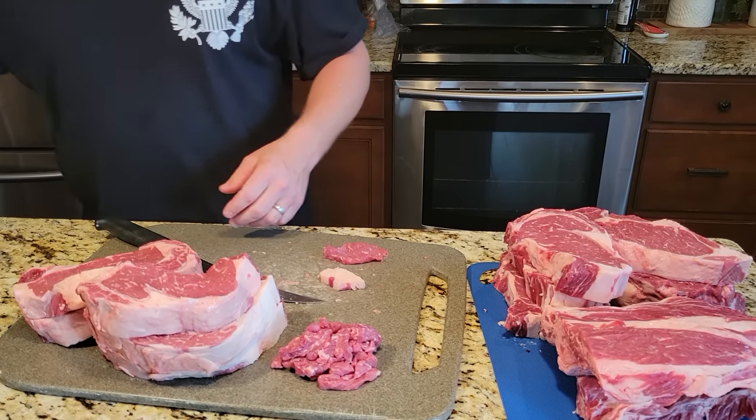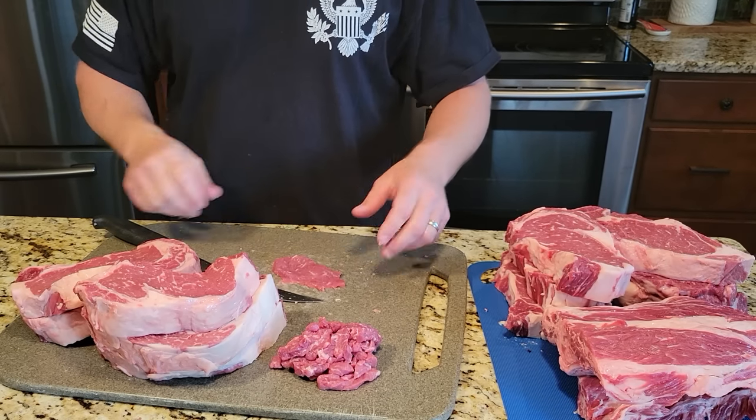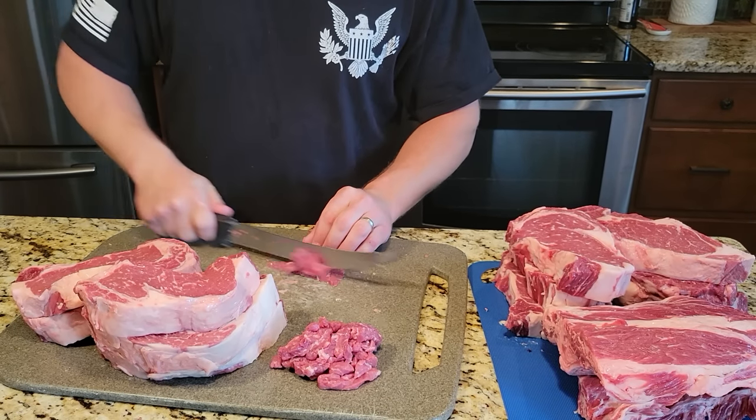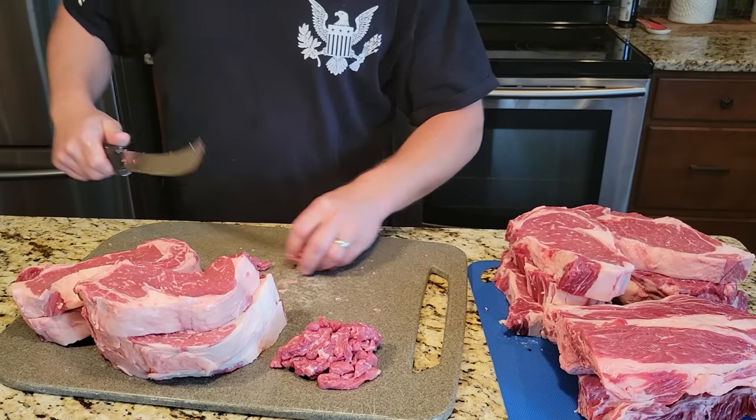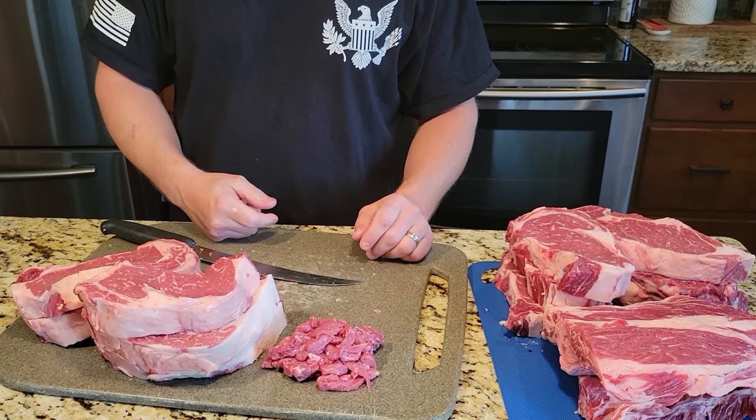Anyways, like I said it's my first video. Hopefully I can make some more here and get you guys set up to learn how to cut pretty much everything. Thanks for watching, hopefully this helped you out — subscribe, like, share. Thanks a lot, talk to you later.